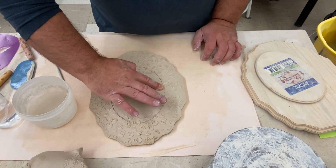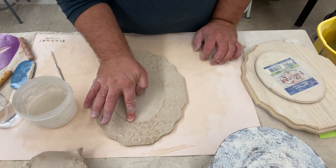I smooth off the texture inside that edge, first with my finger and then with a rib.